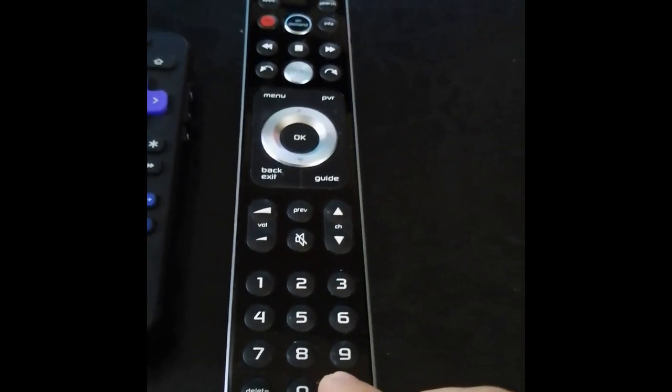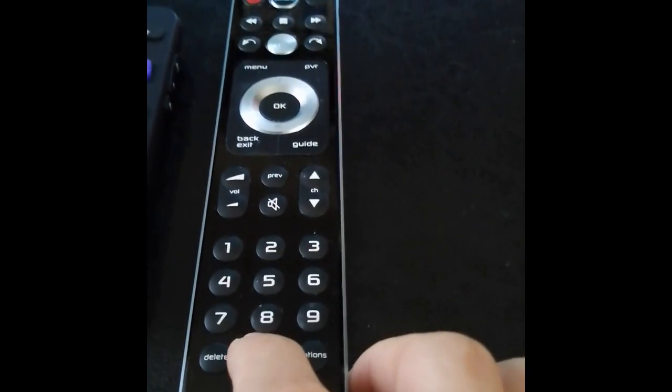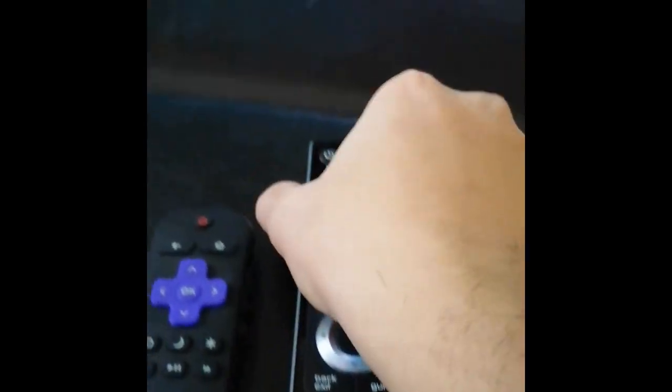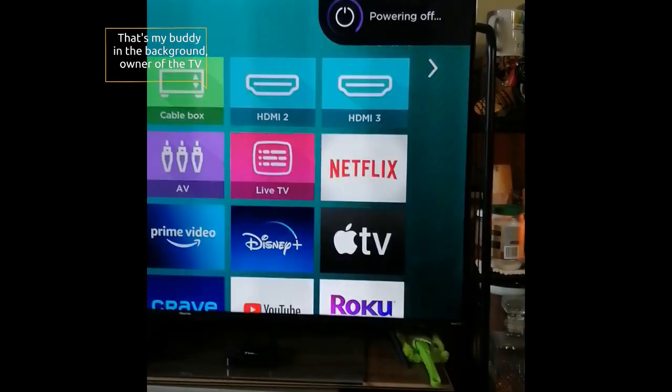Press the option button and hold it until the green light blinks twice, and then you have to enter zero zero two one. Then press the TV power button on the Telos remote and the TV should turn off.